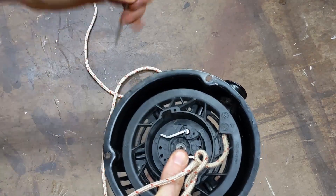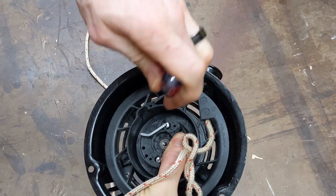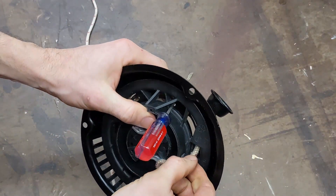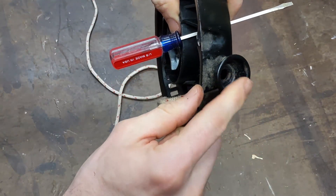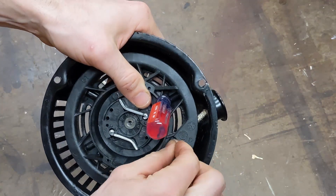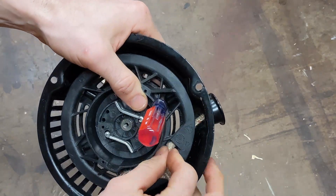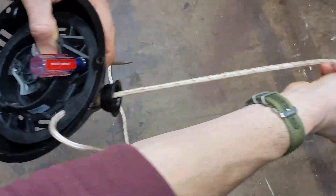What I'd recommend for this type: take a small screwdriver and stick that through one of the slots so it doesn't get away from you. Then we need to feed this cord through here and up through here — just work it over there and it should pop right out. Pull that through.